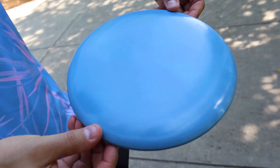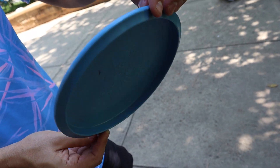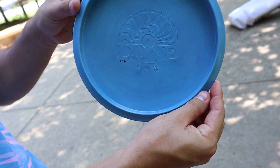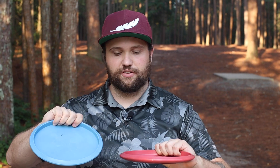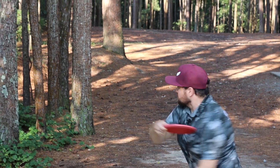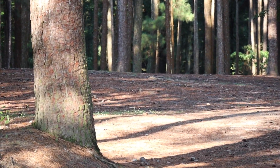The flight numbers are 5, 5, -1, 0. So we're expecting a very straight flight, maybe a little bit flippy in the hand. They feel pretty good — maybe a tiny bit domey, depending on what you like. Some people like that. Other than that, they feel pretty seamless with maybe some very minor flashing. But again, fully recycled and fully recyclable discs, and they look sick.